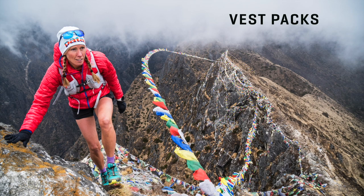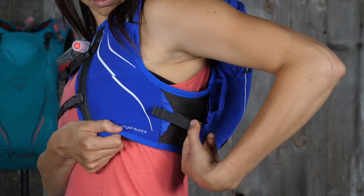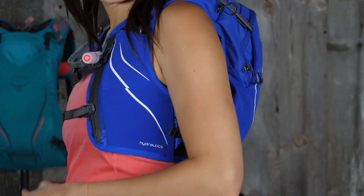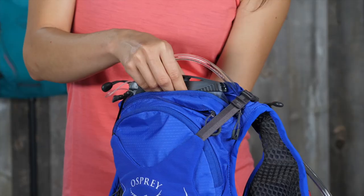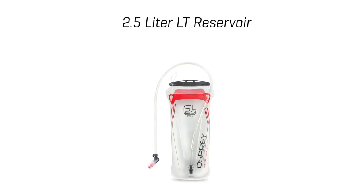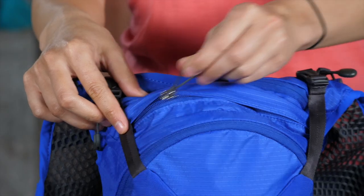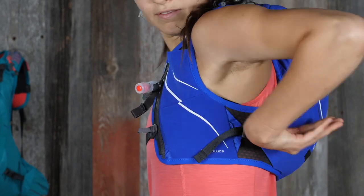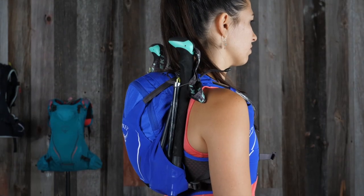Our 15, 6, and 1.5 liter vest packs share the following features: a B-level soft-to-touch full air mesh harness and back panel, lower underarm and stabilizing compression and expansion straps, snap-in adjustable and removable dual chest straps, an internal reservoir sleeve with an included Osprey 2.5 or 1.5 liter LT reservoir, a zippered slash pocket, accessible dual lower side panel stretch mesh pocket, and a trekking pole attachment.